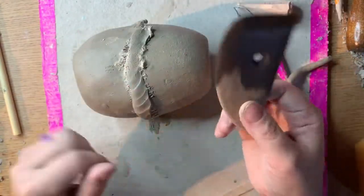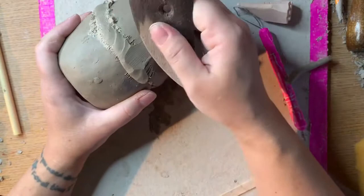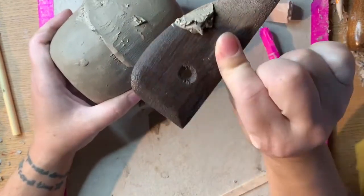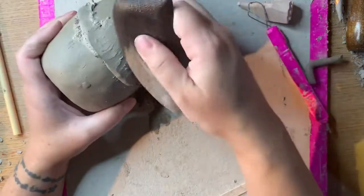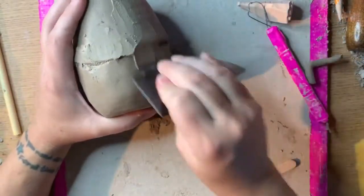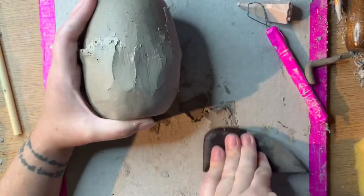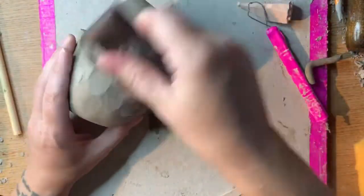When choosing a tool for blending you want to think about how hard your clay is. If your clay is already leather hard you also want to choose a tool that's hard, such as a wooden tool, to do your blending. When you're blending out a coil you will get extra clay on your tool and have to wipe it off occasionally.